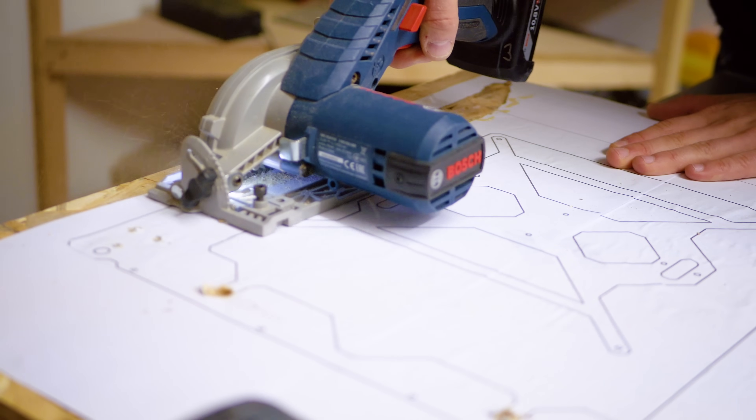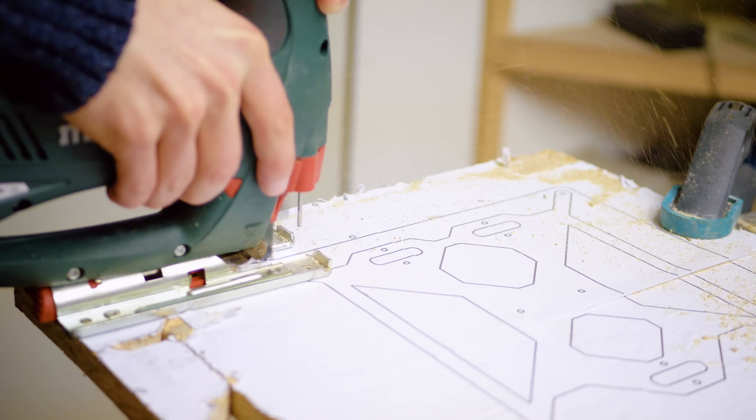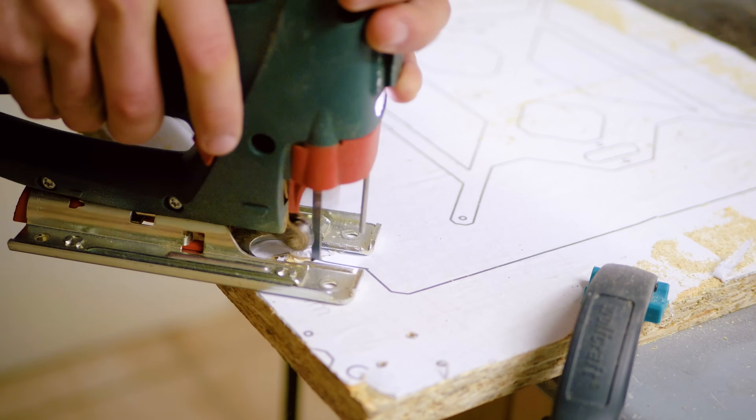The geometry of the frame isn't super crucial, so don't worry if your frame comes out looking as shoddy as mine. You can use whatever tools you have for this, whether it's a jigsaw, bandsaw, scrollsaw, or even a fretsaw.